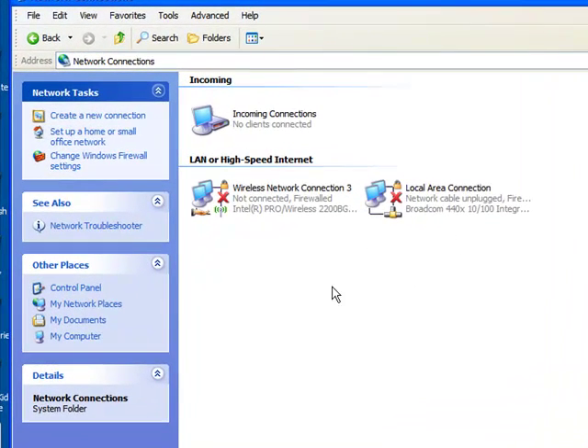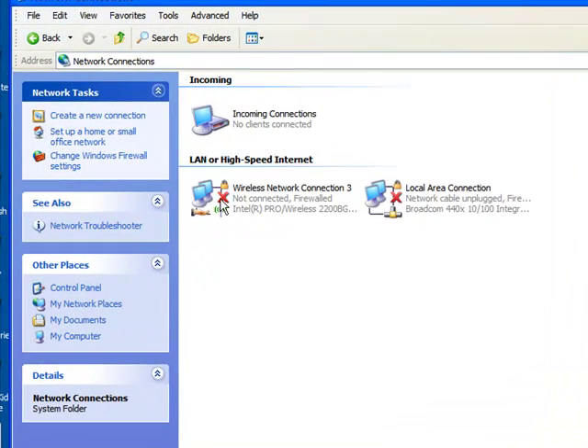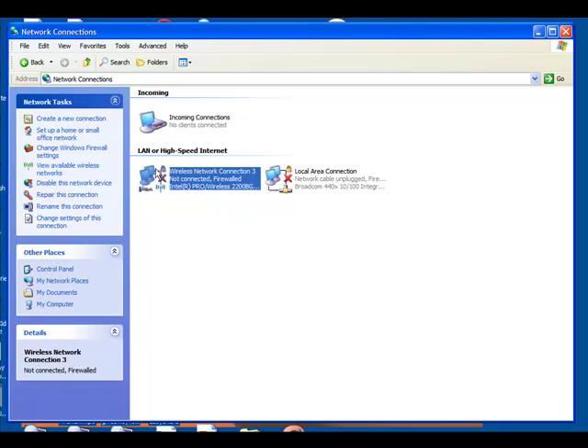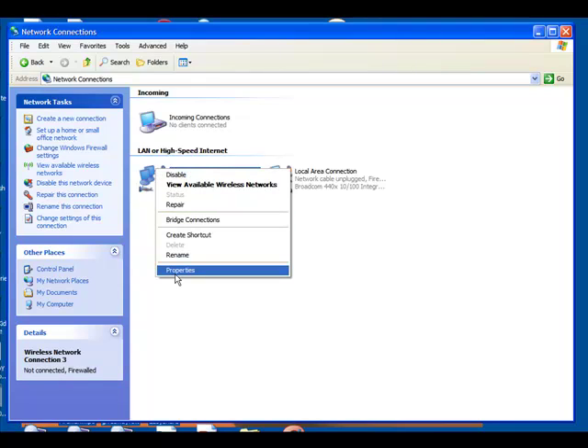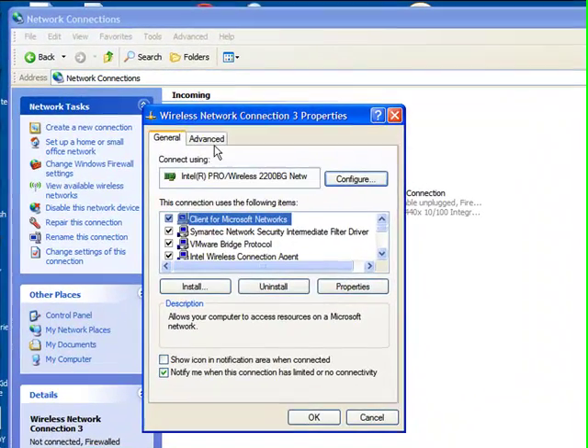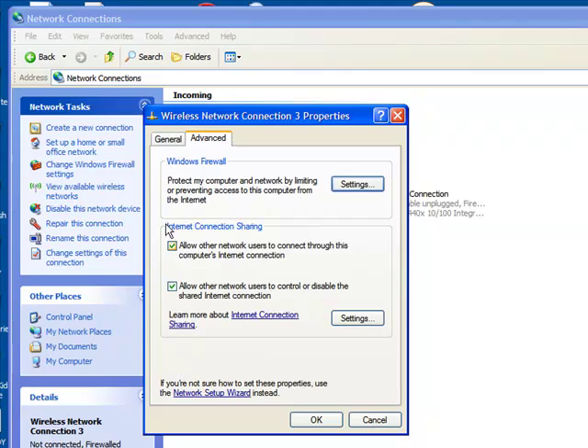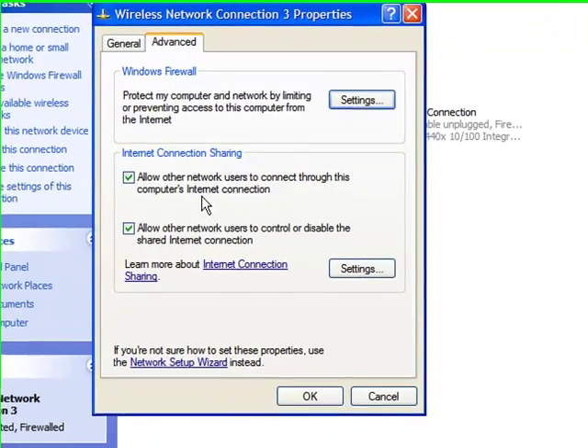You should have a screen like this. It shouldn't look exactly like mine because my Wi-Fi isn't working at the moment, but I'm showing this so it will work for you. You should have Wi-Fi connected. Go over it, right-click, and click Properties. In the Properties box, go to Advanced and you'll see Internet Connection Sharing. Check those two boxes — I already have them checked, which is why my internet works on my Xbox. Click OK. Voilà, you're done.